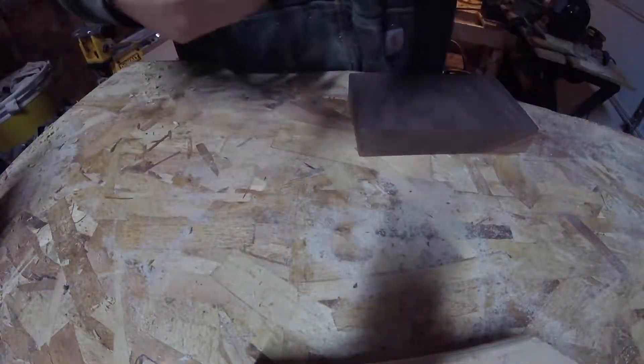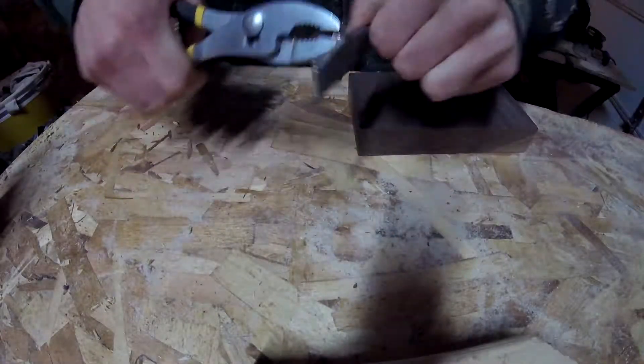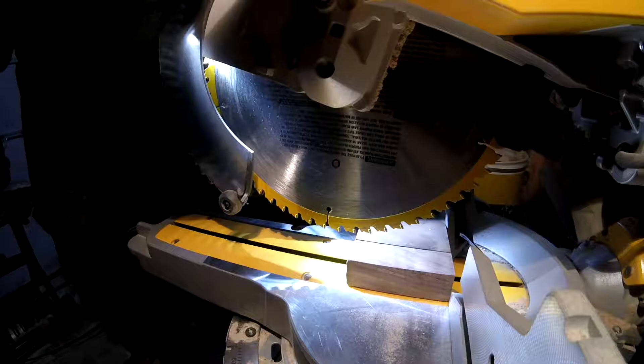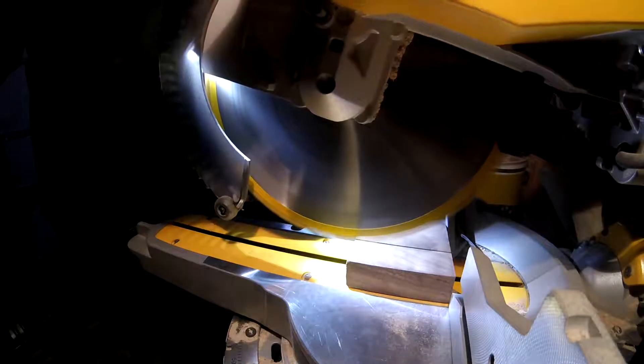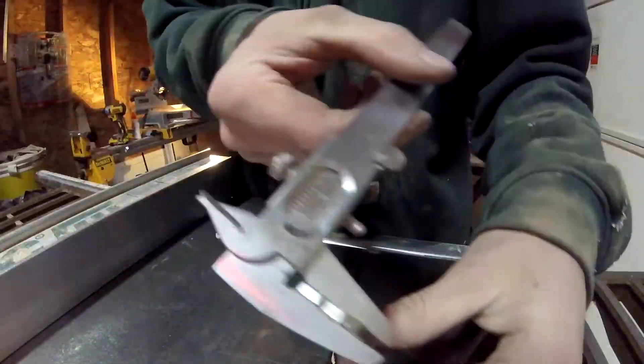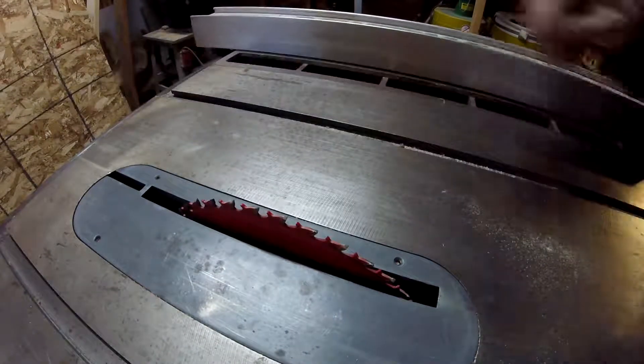The first thing I'm going to do is remove this little tab out of the blade. I'll just use a pair of pliers to twist it out. Now I'll make a cut about an inch and a quarter. This is bigger than it needs to be, but I want to make sure that I have enough material to remove for later. Now I'll use my calipers to measure the thickness of the blade. It's about an eighth inch, which is the same thickness as my table saw blade.